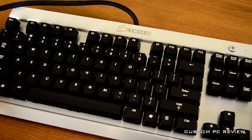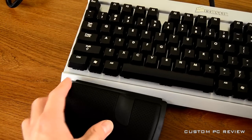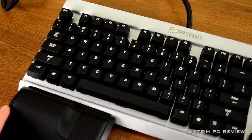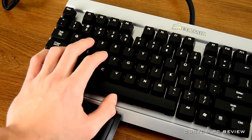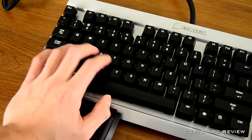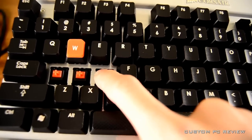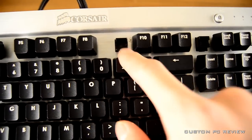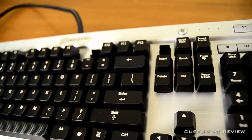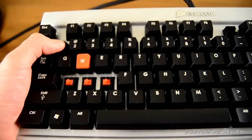That is the Corsair K60 Mechanical Performance Gaming Keyboard. I'm going to attach the palm rest — I do like the fact that Corsair designed this with FPS and MMO gamers in mind. The palm fits very well on the palm rest and it is extremely comfortable. Before I end, I want to show you the difference between the Cherry MX Red switches and the membrane switches as shown from the F9 key — you can see they are very different.